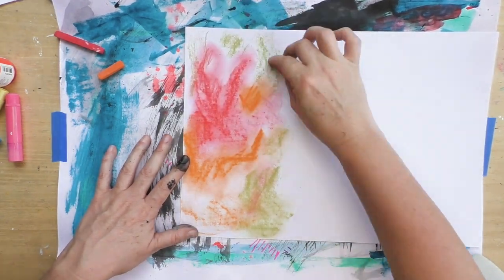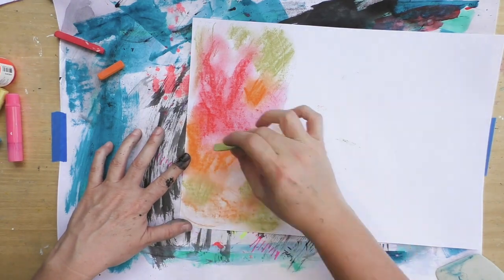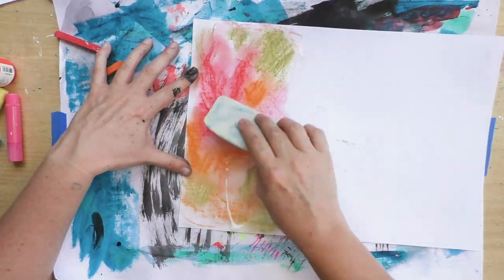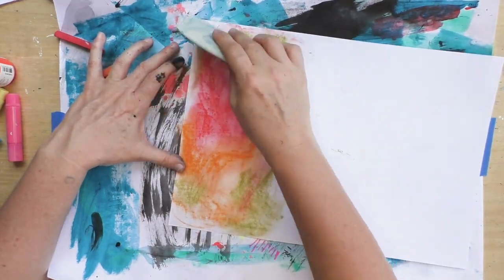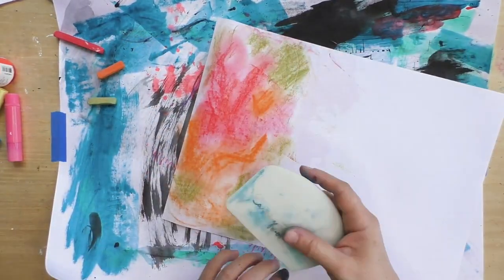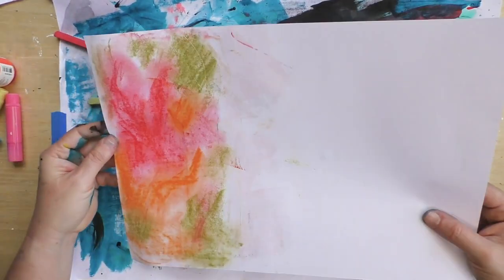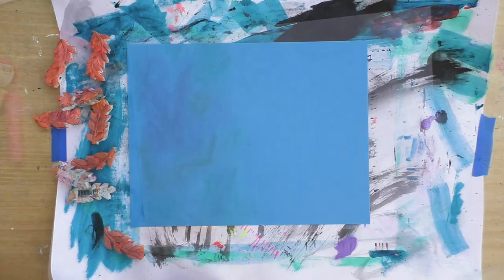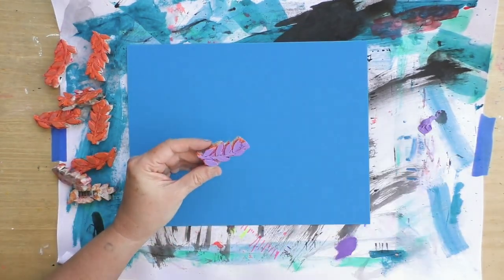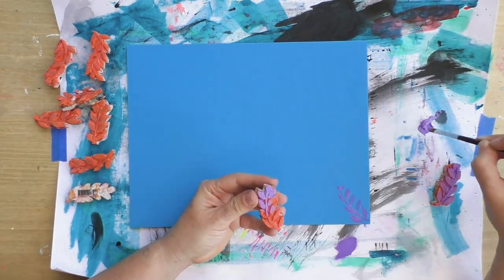I painted this and now I'm adding the matte medium and using my catalyst tool to go over it. I don't clean my catalyst tool, and that's why you see so much color mixture — but of course you can clean it if you prefer.